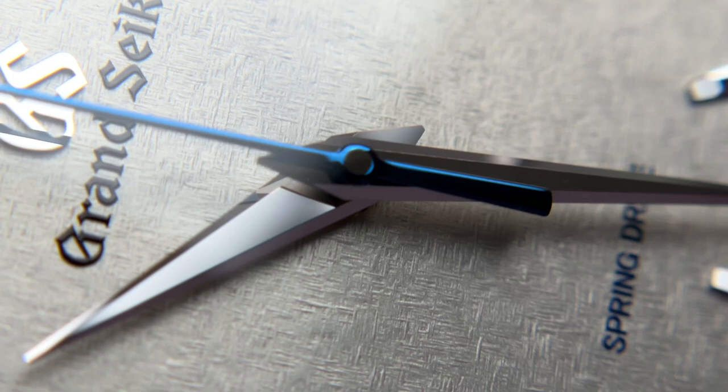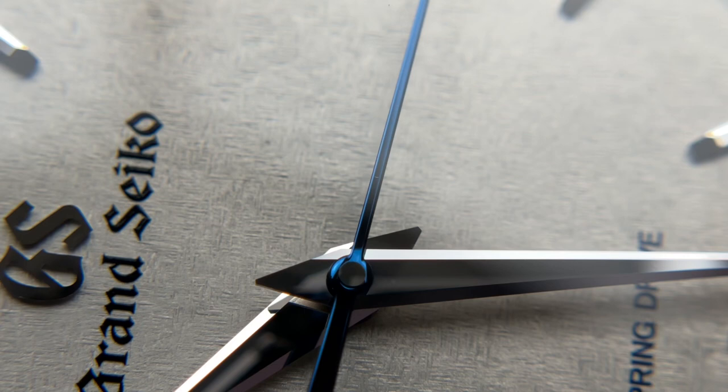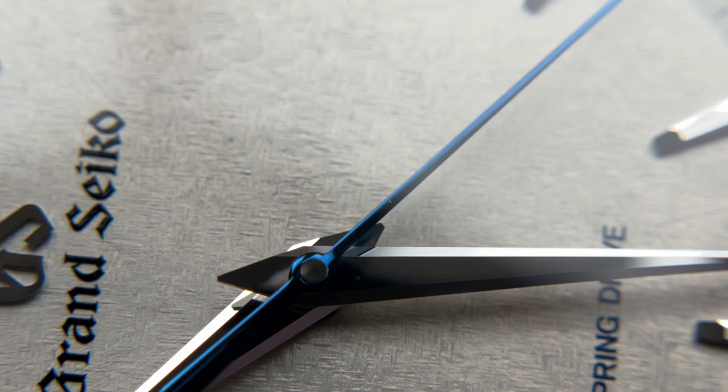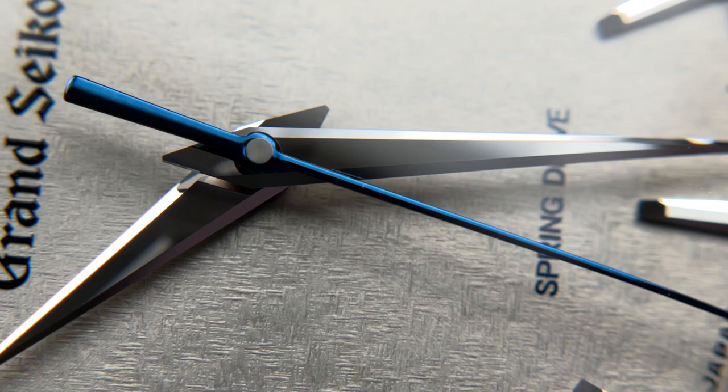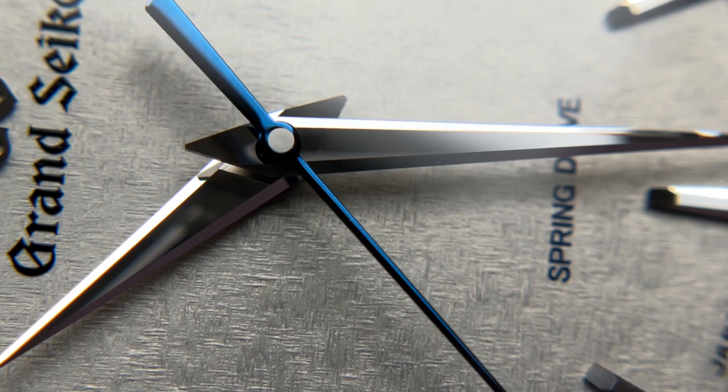One thing to note: on the seconds hand there is a tiny mark — possibly a hair or a scratch. This is one of the first slight imperfections I've ever seen on a Grand Seiko, so keep in mind that even Grand Seiko isn't perfect — humans are making these watches. But given how good the rest of the quality control is, I think it's fairly forgivable.